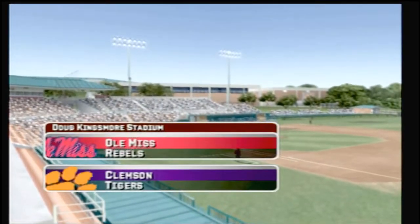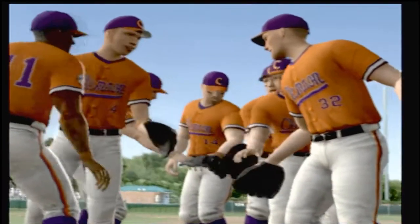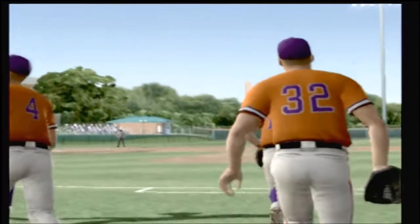Welcome to the ball game everybody. This is Mike Patrick along with Kyle Peterson. Hello everybody — it's a little chilly but it'll be a great ball game.